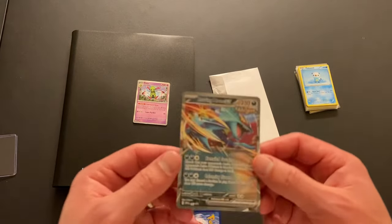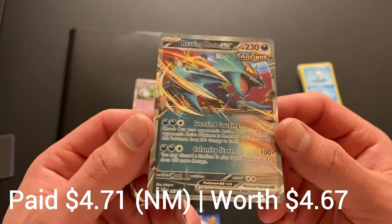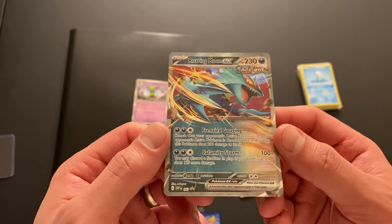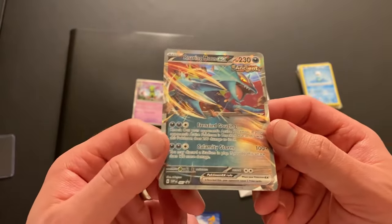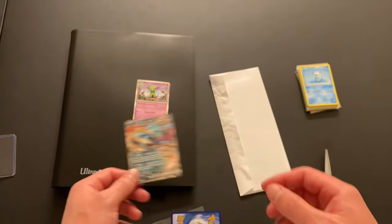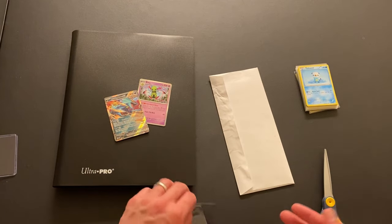Two cards are here. We have the Roaring Moon EX — look at that glitter, look at that glam. Scarlet and Violet 67, this came in a collection box. If you've been watching my channel for a while, you've realized I'm not really buying a ton of collection boxes anymore. I get a booster box and Elite Trainer boxes for sets, but for all the other miscellaneous products I've just been buying singles, really focusing on completing the sets. I do love opening, but I'm going to be reprioritizing.